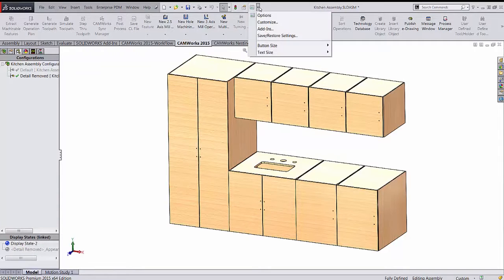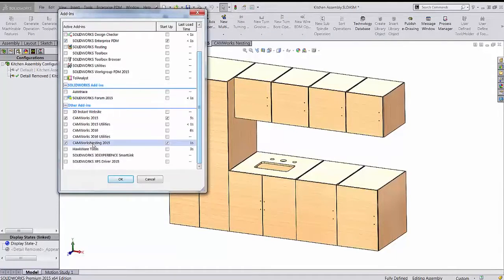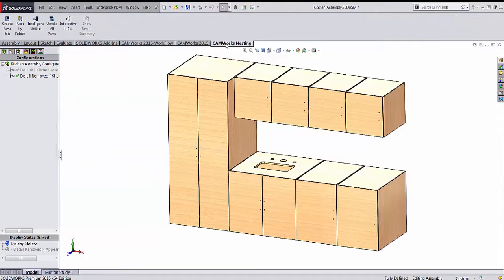To add nesting, we come into add-ins — the same place we turned CamRx on — and go to CamRx Nesting and turn that on. It's just another add-in, and you'll see in the command manager we now have CamRx Nesting up here.